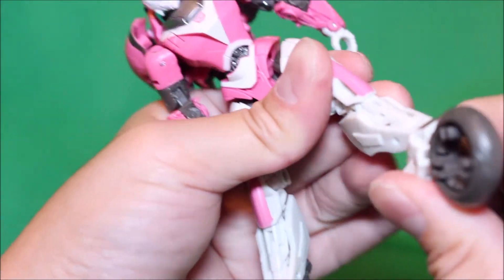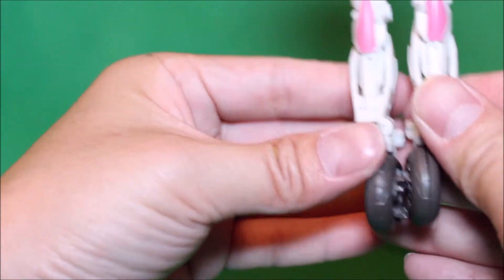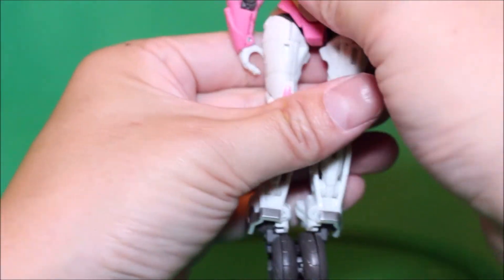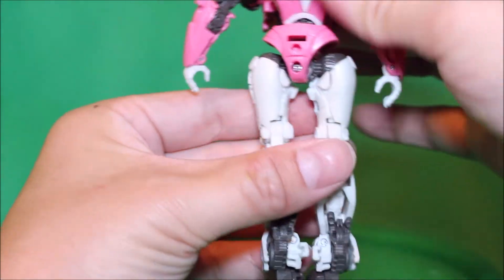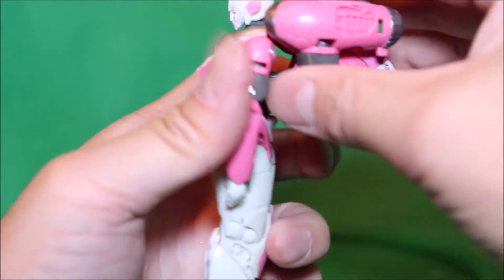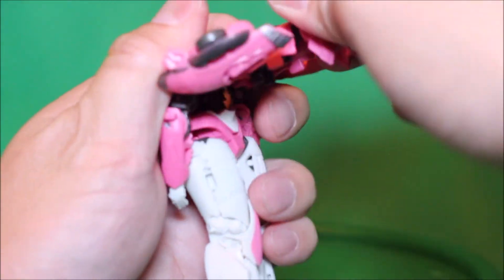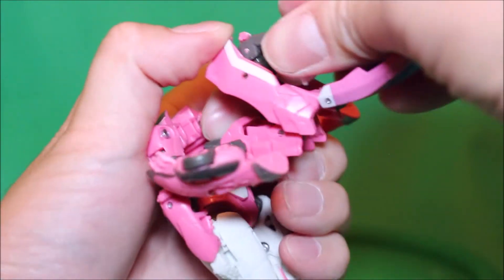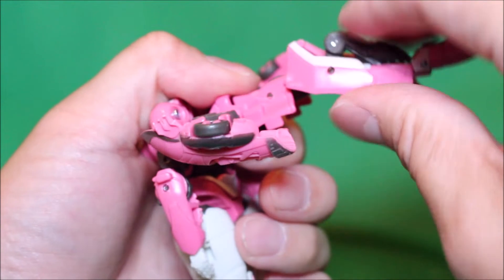Rotate the body around like so, and then you're going to pull out this whole backpack section. Then you gotta pull the head out and fold it in like so.